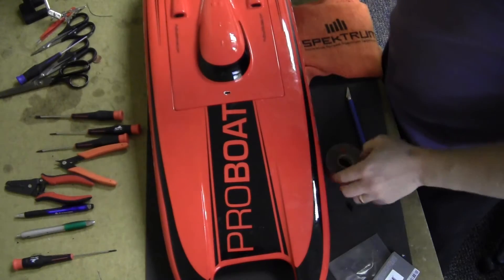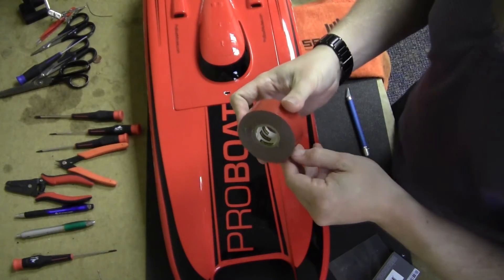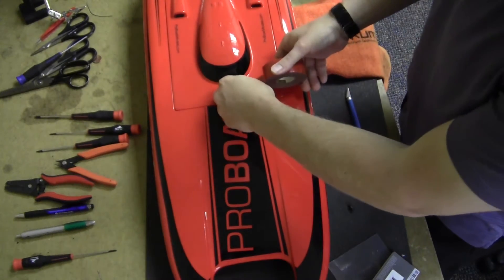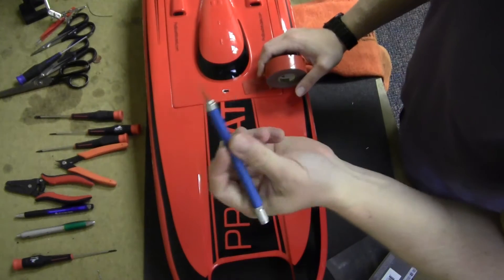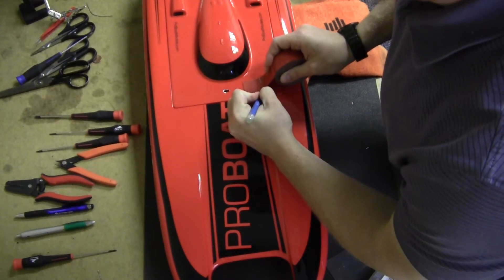We're going to use heavy-duty mounting tape — double-sided tape. This is Scotch brand 4011, really good stuff; it won't let go unless you really pull on it. I'll put it on there, take an exacto or a sharp hobby knife, and just score the tape like that.